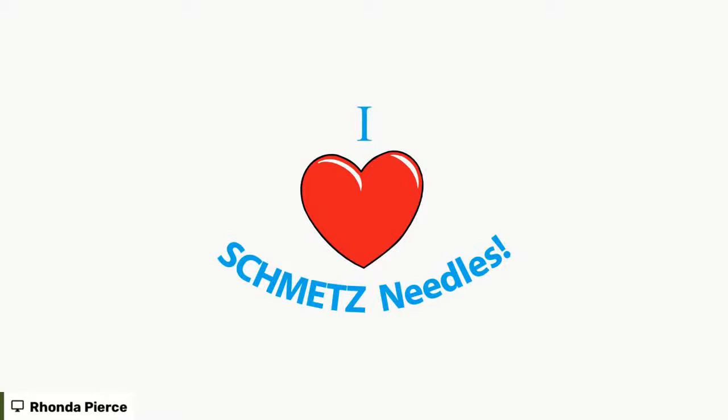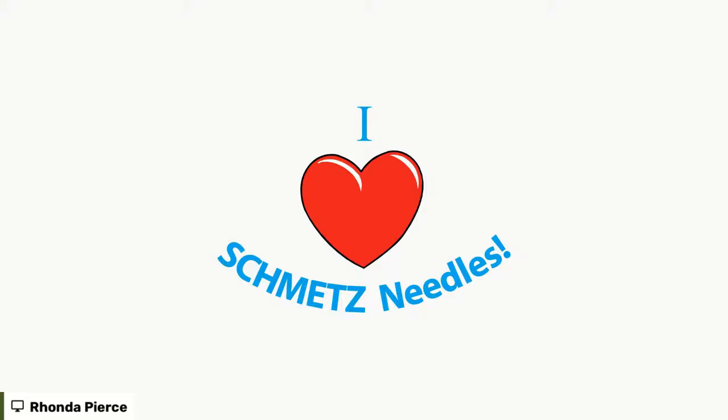We're going to look at the Schmetz needle and its parts. There were some brief technical difficulties with the slides, so we're moving to plan B. It's never user error when it comes to technology!